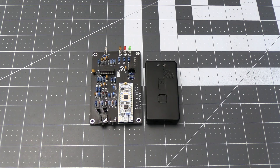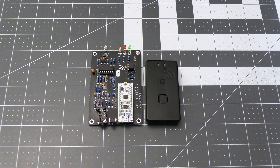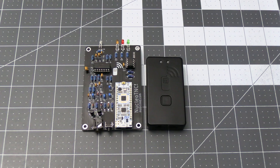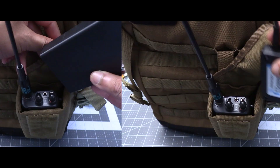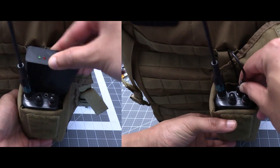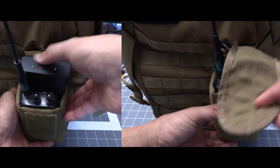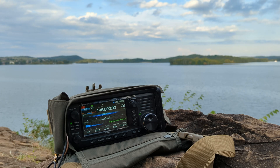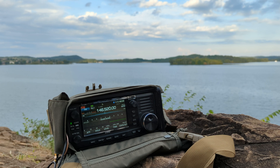Another benefit of the TNC4 for my use case is its ultra-compact size, as you can see here next to the Nucleo TNC. The Nucleo TNC in the case I 3D printed is a tight fit in the radio pouch I have on my hiking bag and I really need to force it in there to make it fit. Then there's the bag I made for my ICOM 705, which does not have much room for anything else, so the smaller size of the TNC4 is a welcome change there as well.